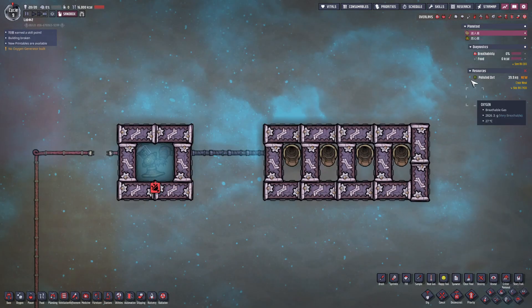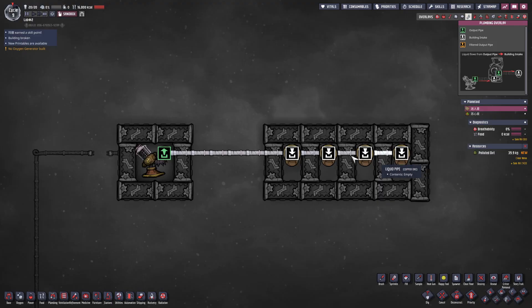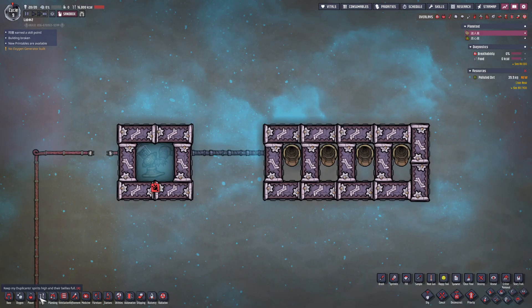However, liquid input ports follow the opposite rule: the port closest to the output takes priority. This is a system with four input ports connected in series. As I mentioned, when the liquid pumps start working, the leftmost pump will input water first, because the leftmost liquid vent is closest to the pump's output port.